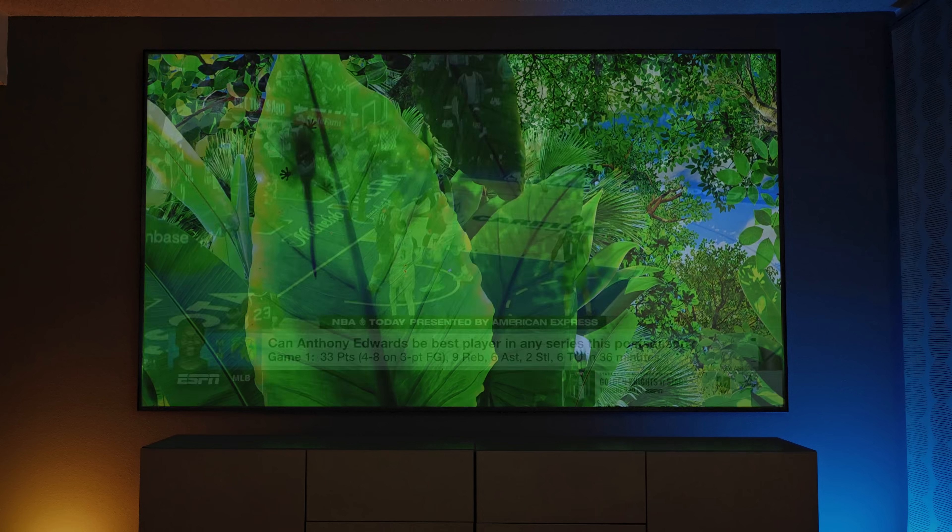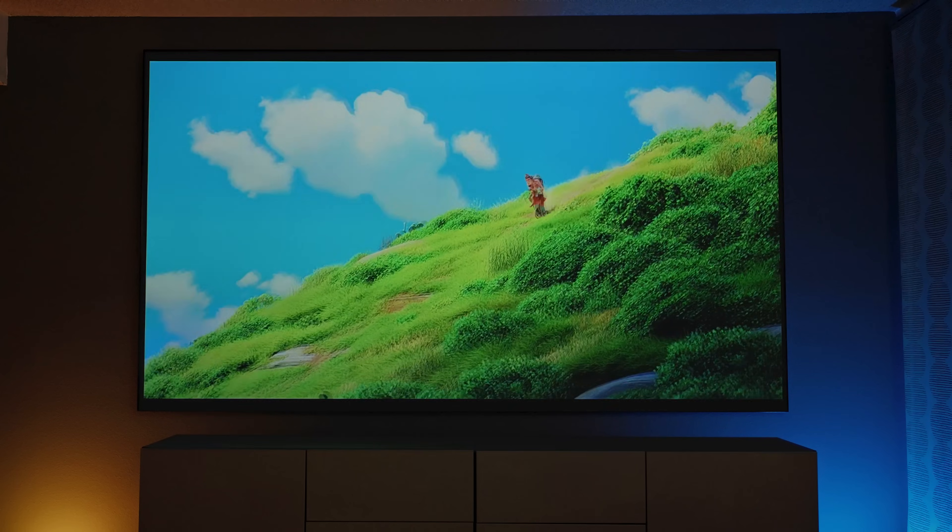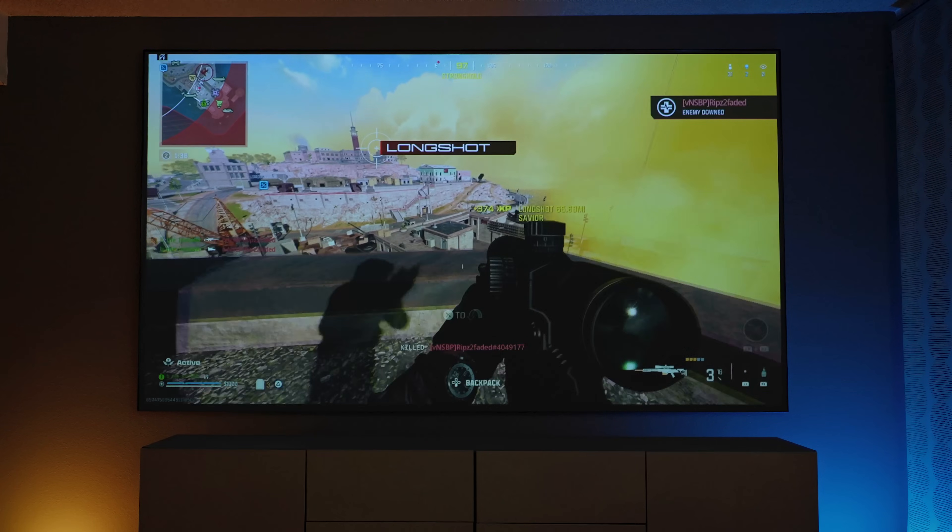We're actually going to go over some content — sports, movies, and even some gaming. But first, let's talk more about the Dangbee Atom, which is set up right next to me and projecting behind me, where we've had some very expensive projectors doing the same thing. And I'll be honest, this Dangbee Atom is doing a fantastic job in this brighter room.